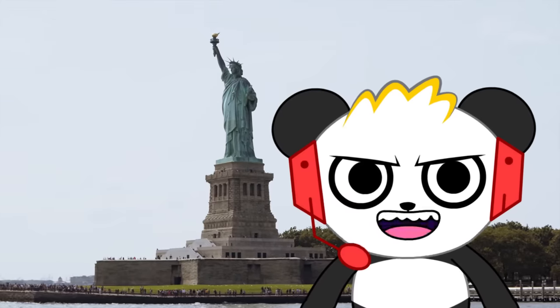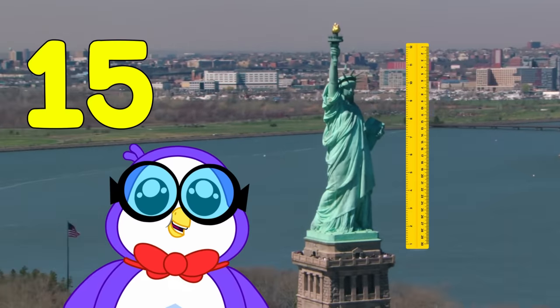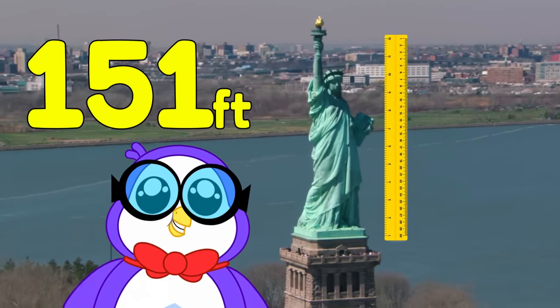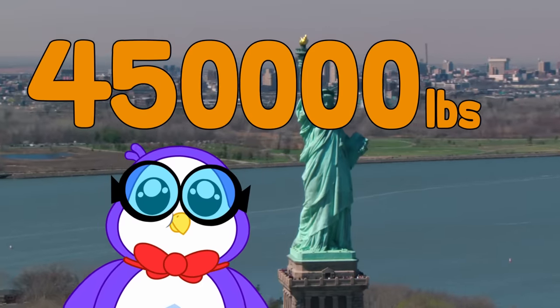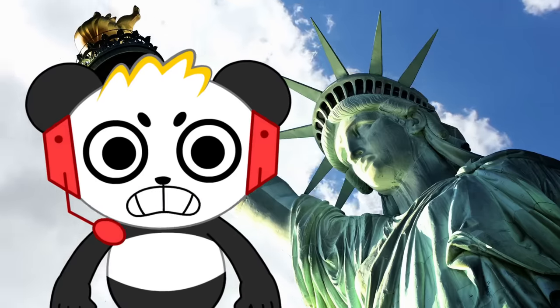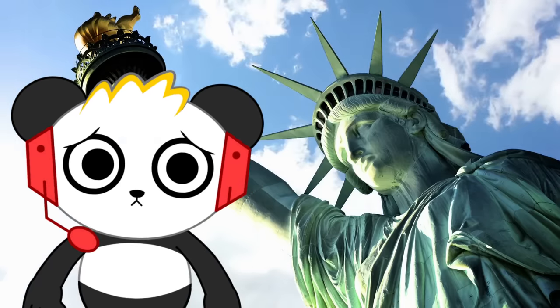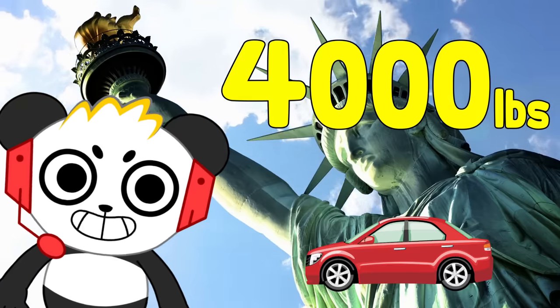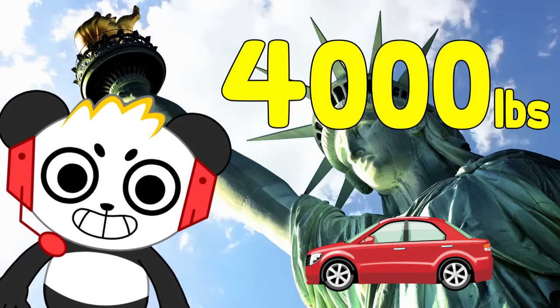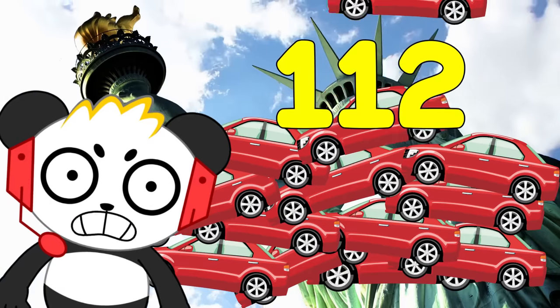Exactly how big is it? The Statue of Liberty is 151 feet tall and weighs over 450,000 pounds, and that's not including the pedestal. That's tall and heavy! I'm not even 5 feet tall, and an average car weighs 4,000 pounds, so that means the Statue of Liberty weighs as much as 112 cars!